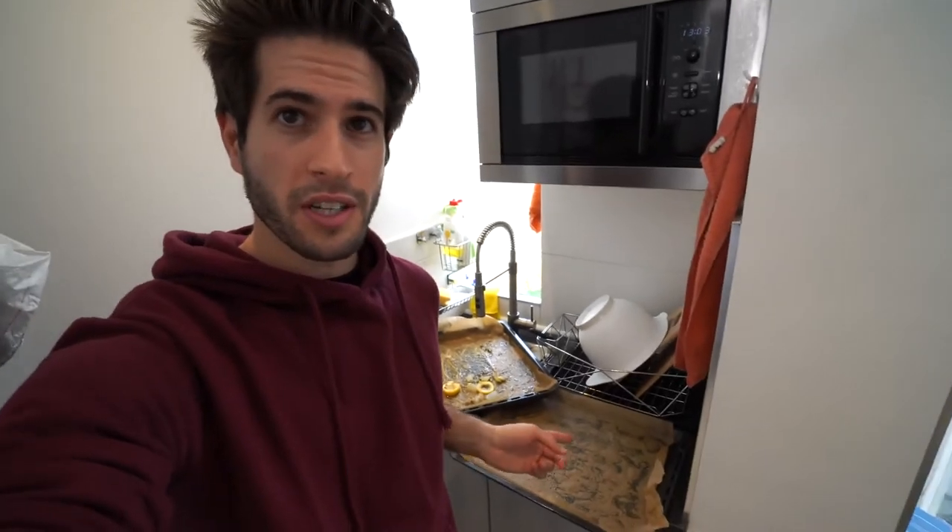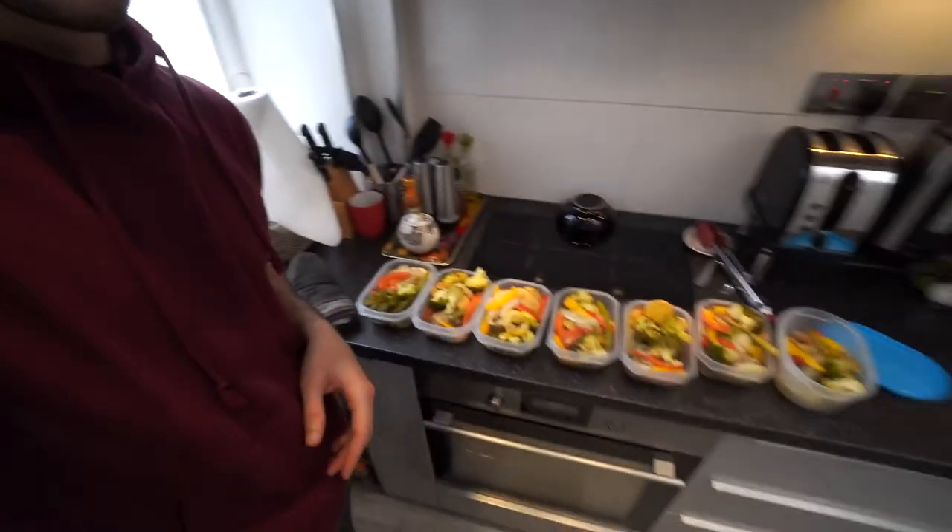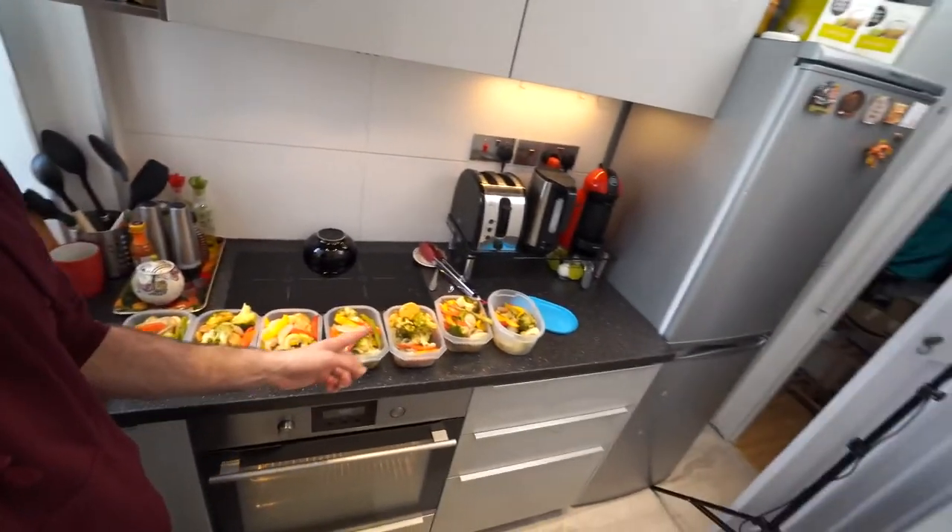All right guys, basically everything is finished now. We've got these trays to clean up later, and we have seven Tupperwares of food ready for the week to come. Now in the last episode of Cooking with Karma Medic, one of my closest friends Arsalan was the guy tasting the food and giving his honest opinion. This time it's going to be my twin sister Noor — she's going to taste the food and let you guys know what she thinks.